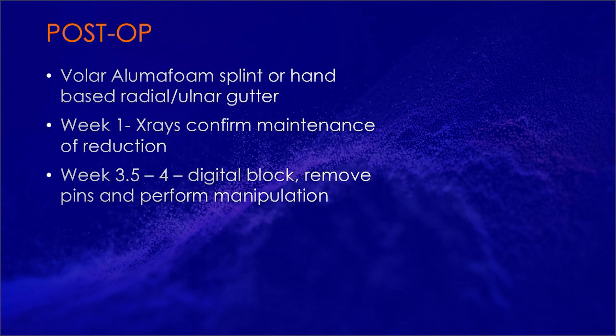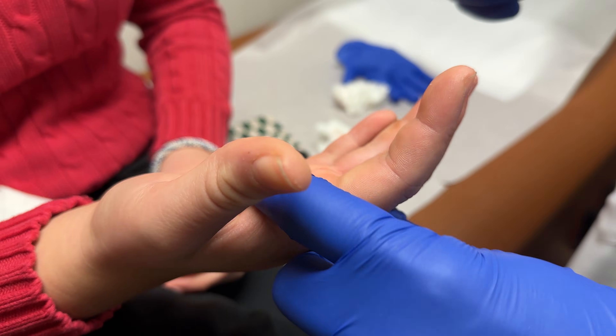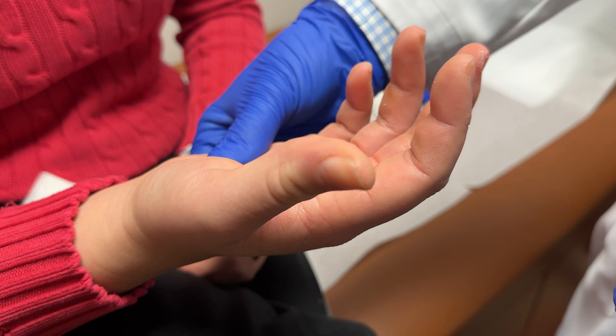At week one, X-rays are taken to confirm maintenance of reduction. At week three and a half to four, the finger is blocked, pins are removed, and probably the most important portion of this procedure is the manipulation. X-rays at three weeks show the fracture is reduced. There is some gapping of the joint volarly, which can happen from levering off the dorsal extension block pin, but this resolves after the pin is removed. The finger is then blocked and the pins are removed.